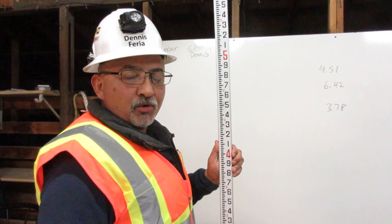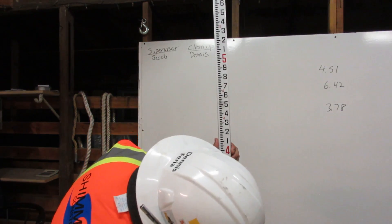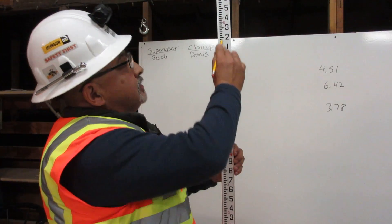The engineer's rule is broken down into feet: one foot, two foot, three foot, four foot, five foot, and so on.